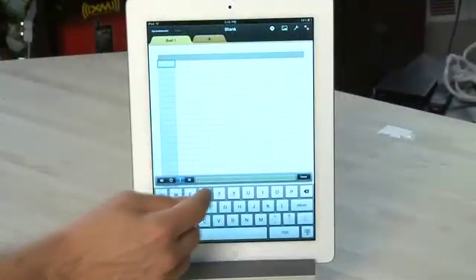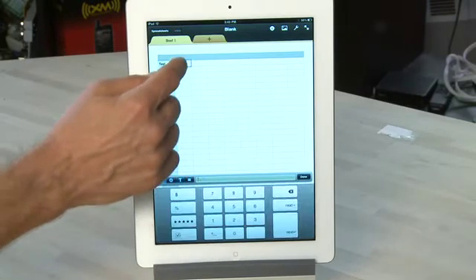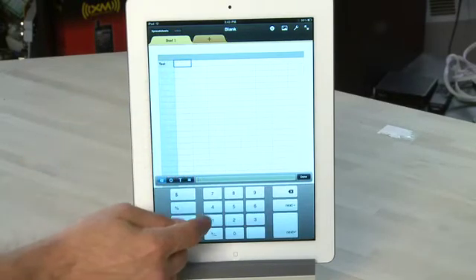Sure it has an on-screen keyboard and it's nice and big, but it's not great for extended typing. For one thing it's not 100% precise and it doesn't have tactile feedback, which a lot of people rely on when they're typing for extended periods. You may find yourself much further ahead getting a dedicated keyboard for the iPad, especially if you're going to be using it a lot for writing or for doing email.